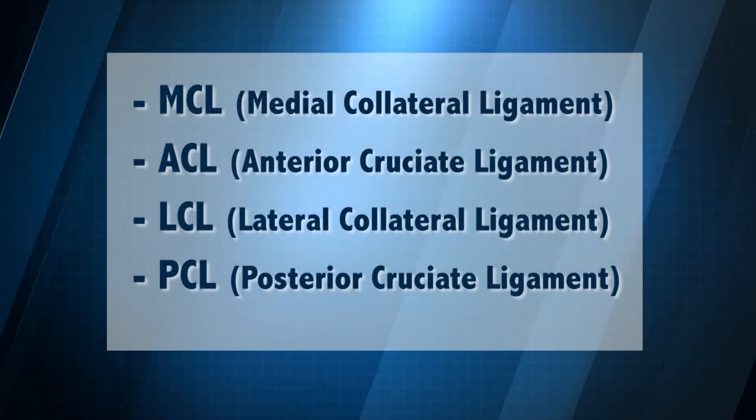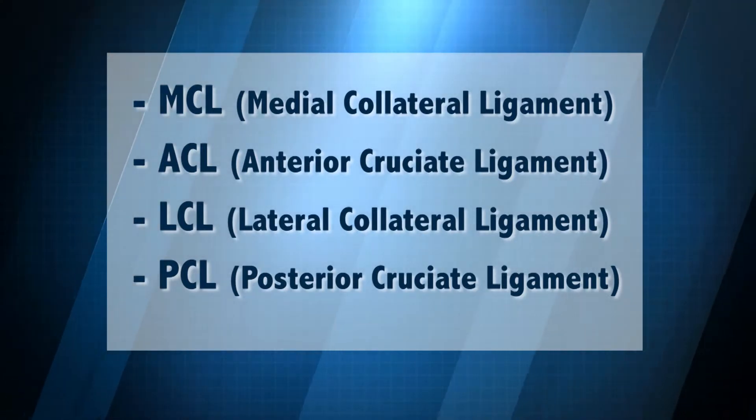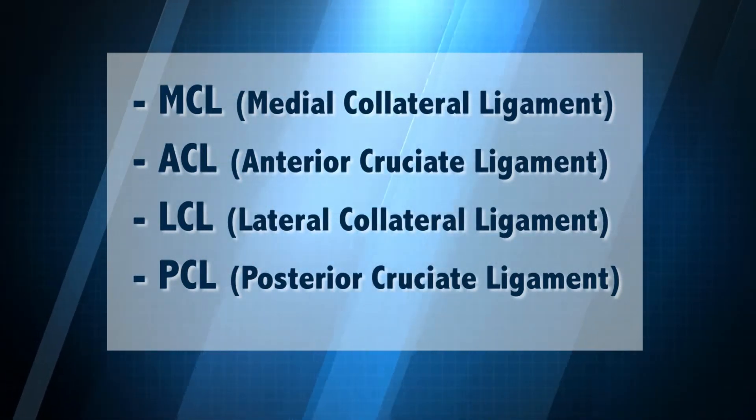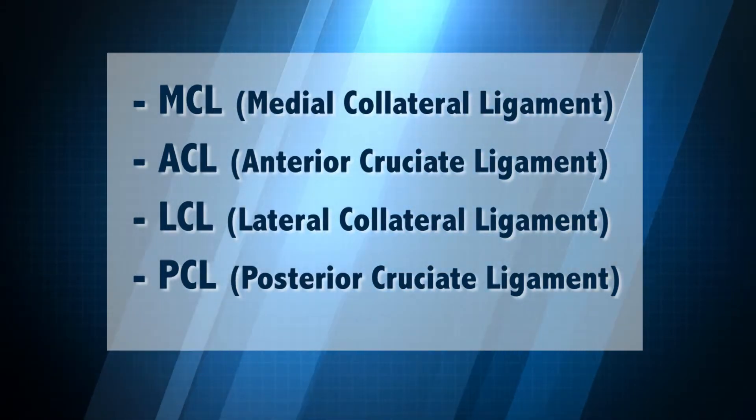When an athlete injures their knee, it usually involves one of the four supporting ligaments: the MCL, the medial collateral ligament; the ACL, the anterior cruciate ligament; the LCL, the lateral collateral ligament; or the PCL, the posterior cruciate ligament.